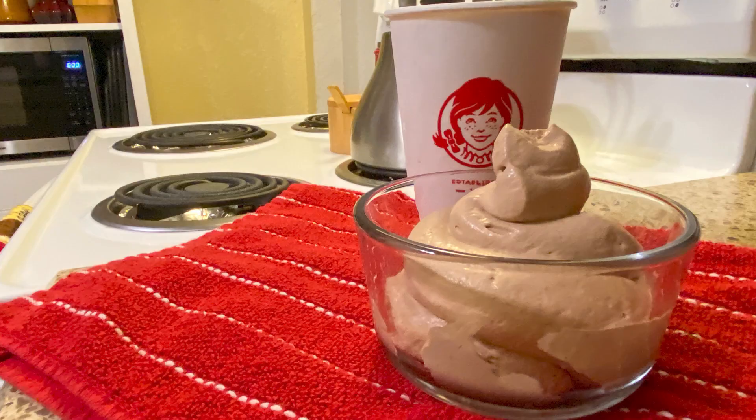Tonight we are going to be making something that only has a couple of ingredients, and it is going to be a Wendy's Copycat Frosty — only ours is going to be Keto.